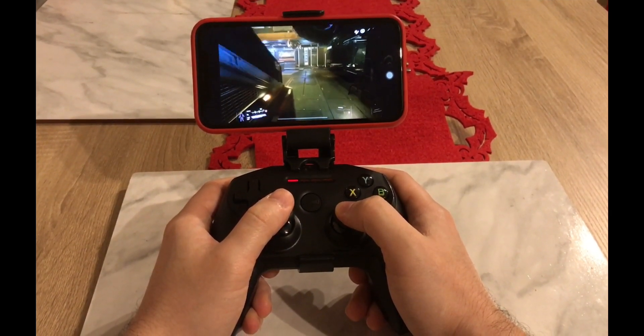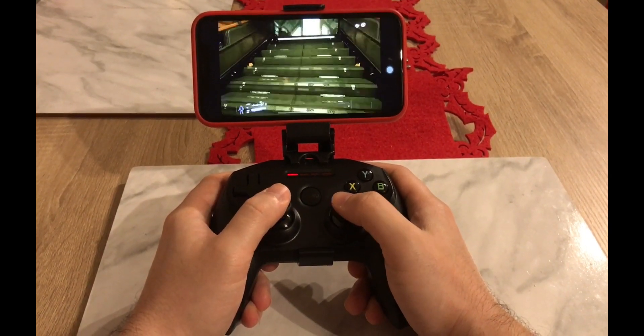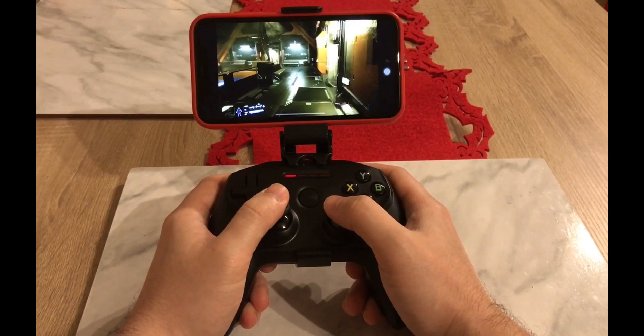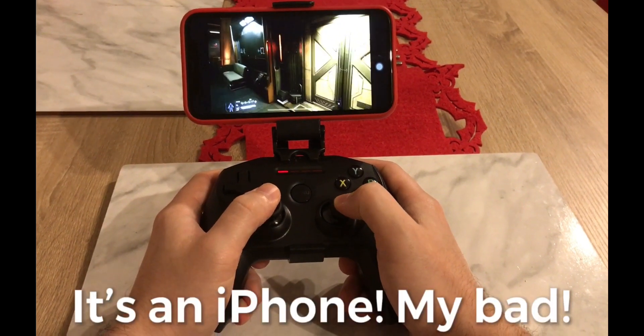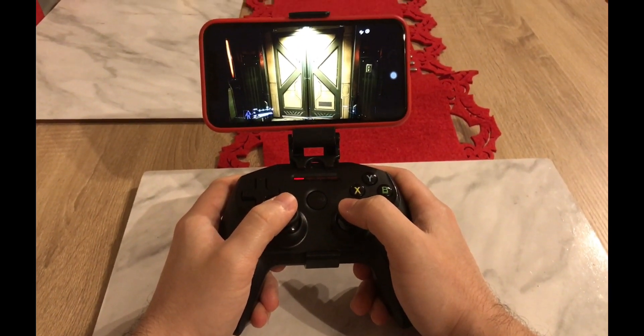So now I would like to try this on my iPad, because it has to look way much better — you've got a bigger screen. But this is it. This is actually Shadow running Star Citizen on an iPad with a Nimbus controller, and it works absolutely great. Thank you guys for watching.